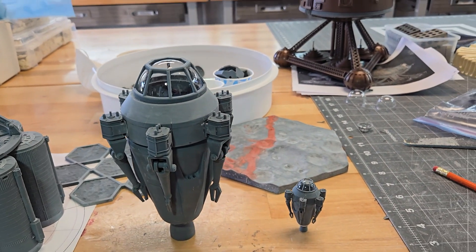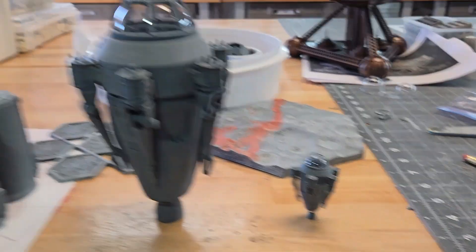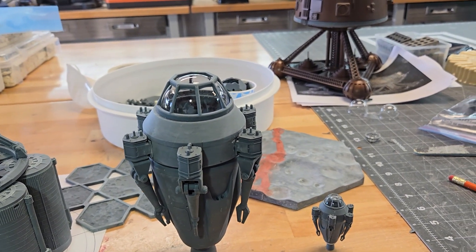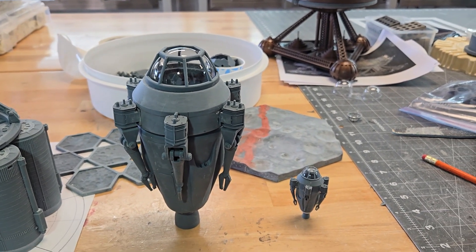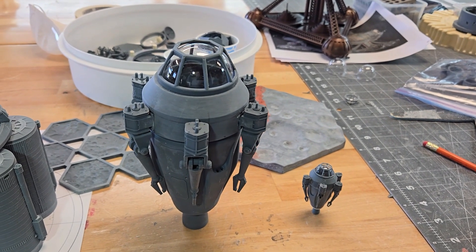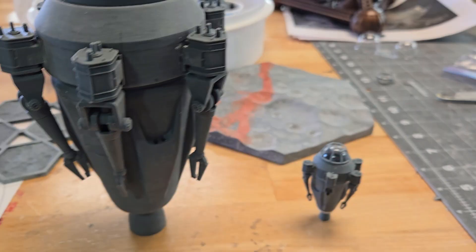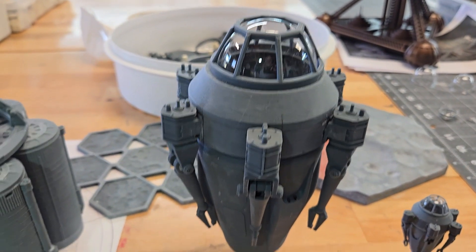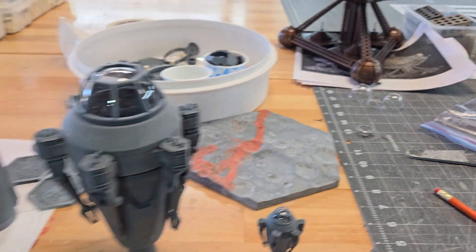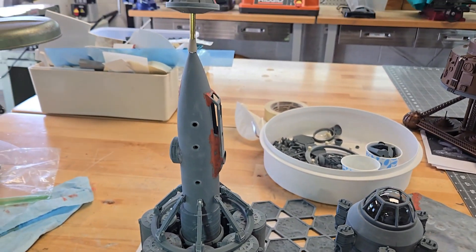I went ahead and assembled this — my larger pod that I want to display by itself. This one, of course, goes to that. Just got to put a figure in it obviously. This will be a little more detailed because it's bigger. There'll be cables coming out of those little probes, and on the smaller one too, but not as much. This will be the base for the bigger one, and that one will have a wood base to go with it, which goes with that ship.